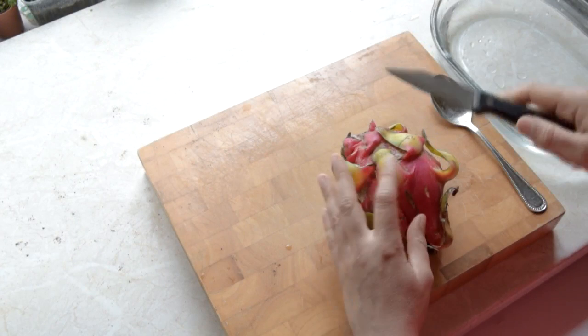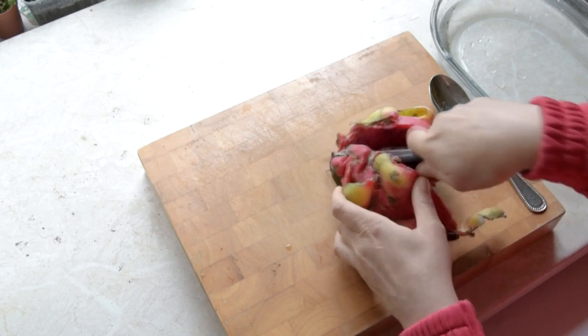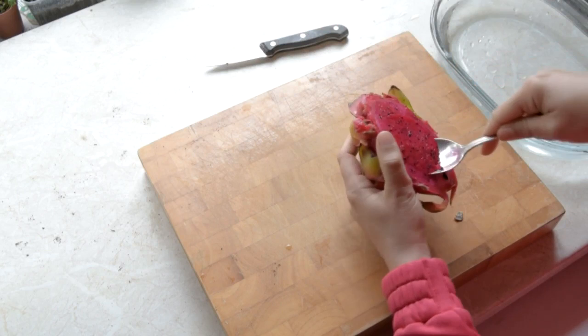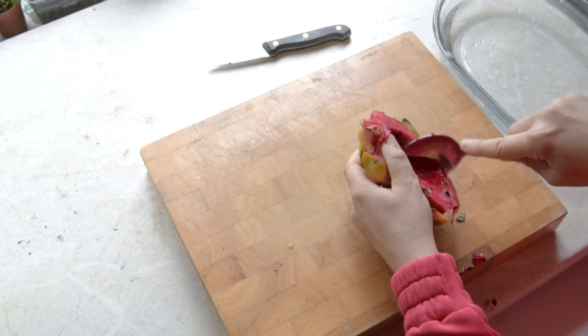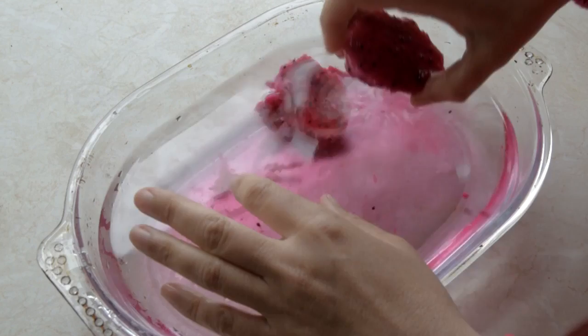Cut it in half using your sterilized knife — if it's ripe it should be easy to cut right through the middle. Beautiful juicy fruit. Get your big spoon and scoop out a good generous-sized dollop of it, then put it into the water to harvest the seeds.